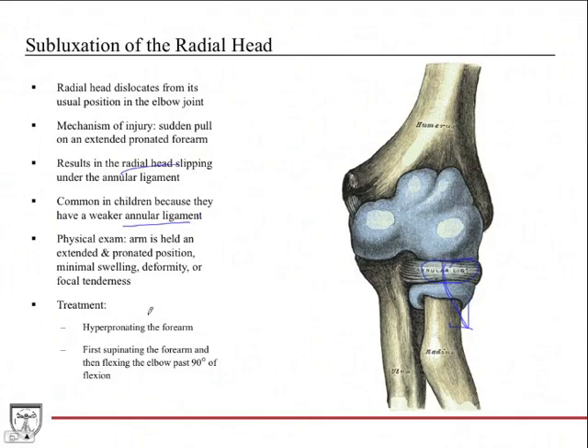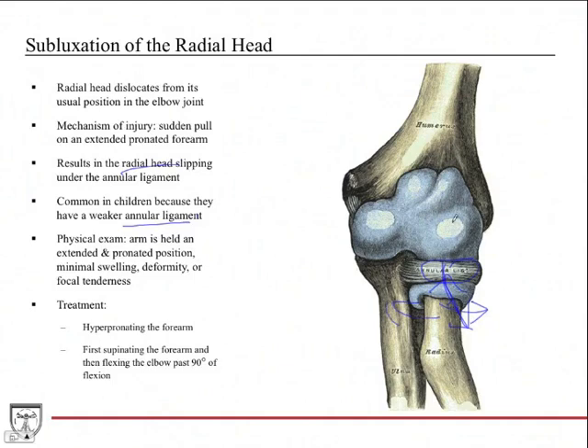Treatment is non-invasive and usually done in the emergency room. One method is to hyperpronating the forearm with pressure to jack the radial head back into position under the annular ligament. Alternatively, you supinate the forearm and then flex the elbow past 90 degrees — supination rotates the radial head back into position, and then elbow flexion secures it.